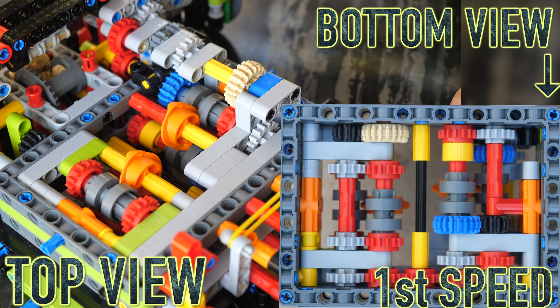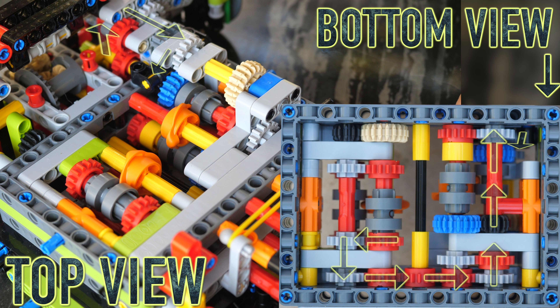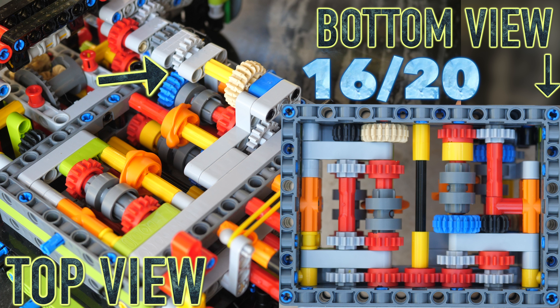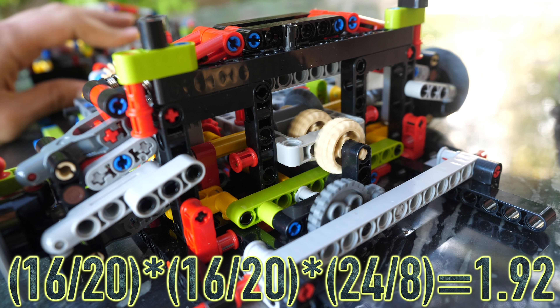Let's move on to the second speed. The first part has remained the same since it's basically the multiplier gearbox, but on this side it has changed. The bottom selector is now in neutral and the top one has engaged with the blue gear. The motion transfers from here to here and then up here — all of these ratios are 1-to-1, except for the last gear here, which is a 16-tooth gear to a 20-tooth gear. When you multiply all three ratios — 16-to-20, 16-to-20, and finally 24-to-8 — you get a total output ratio of 1.92.